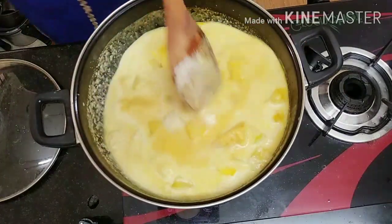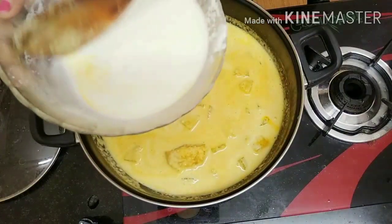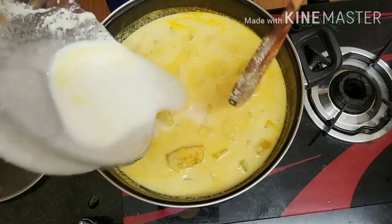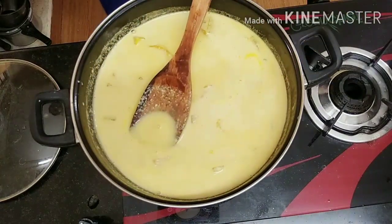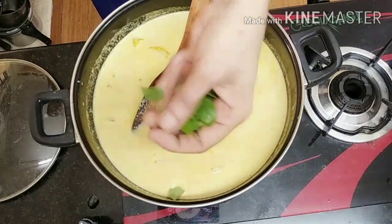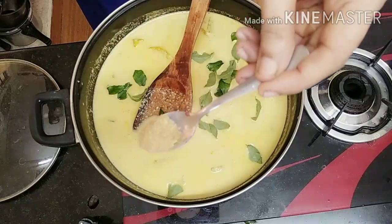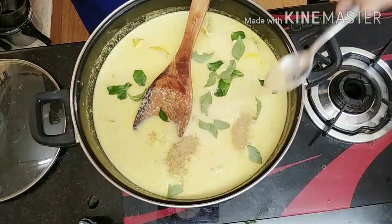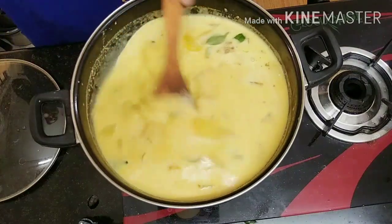We'll cut it back to the meat. We'll add water and stir in a lot of heat. 1 tsp of salt, a little bit.